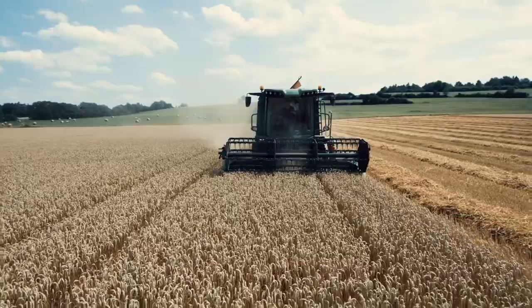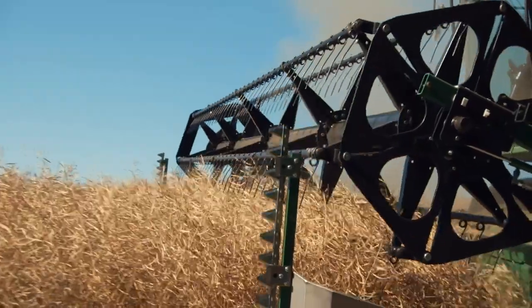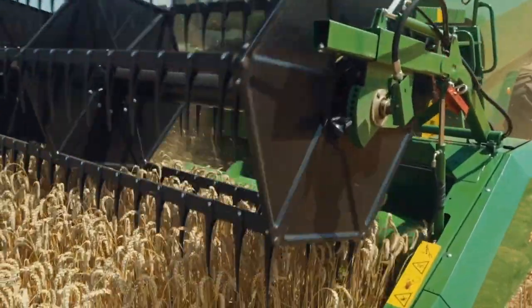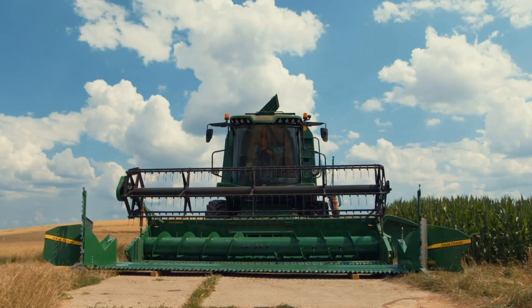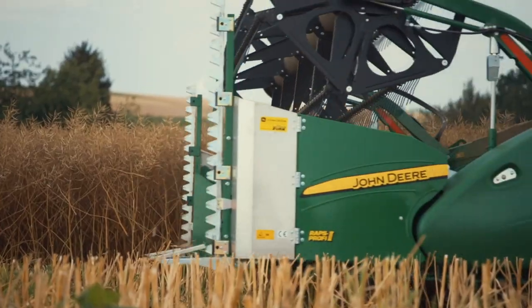The new W330 and W440 combines are designed to maximize harvesting time with rapid switching between crops. Converting the whole combine takes around 20 minutes and requires minimal tools.